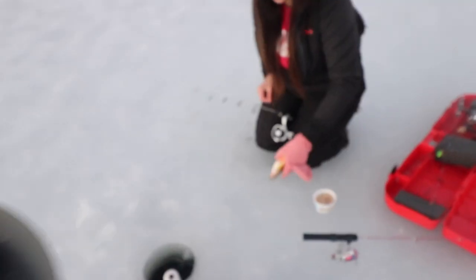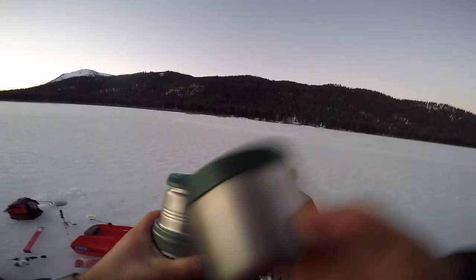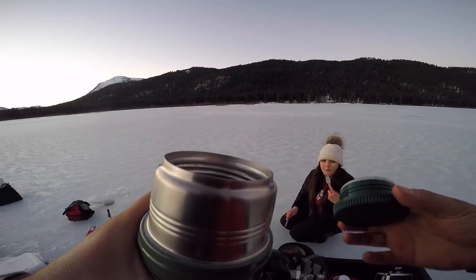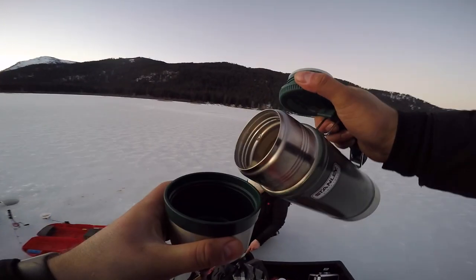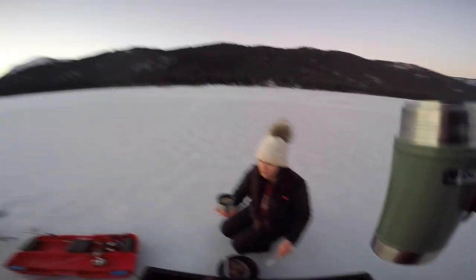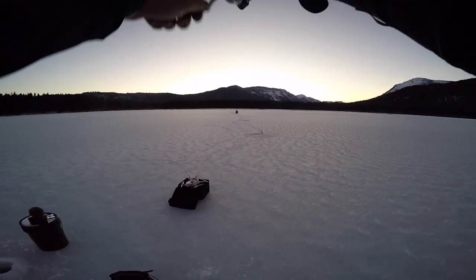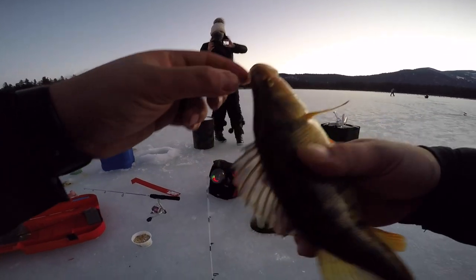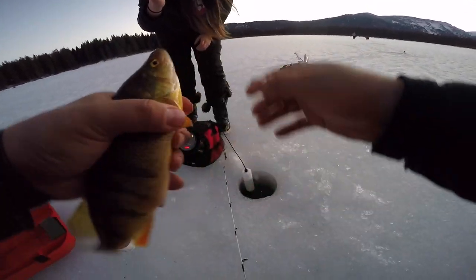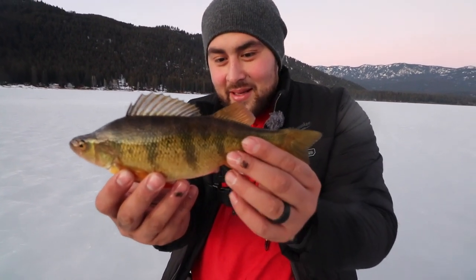Whoa, this one is fat! I need to wash my hands. The icing on the cake — Starbucks, probably still piping hot from when we just bought it. One just eyeballed me — it's coming up for it. What is it about this spot right here? That is crazy, absolutely nuts. That fish just hammered this thing — look at that! Let's get him and let him go.